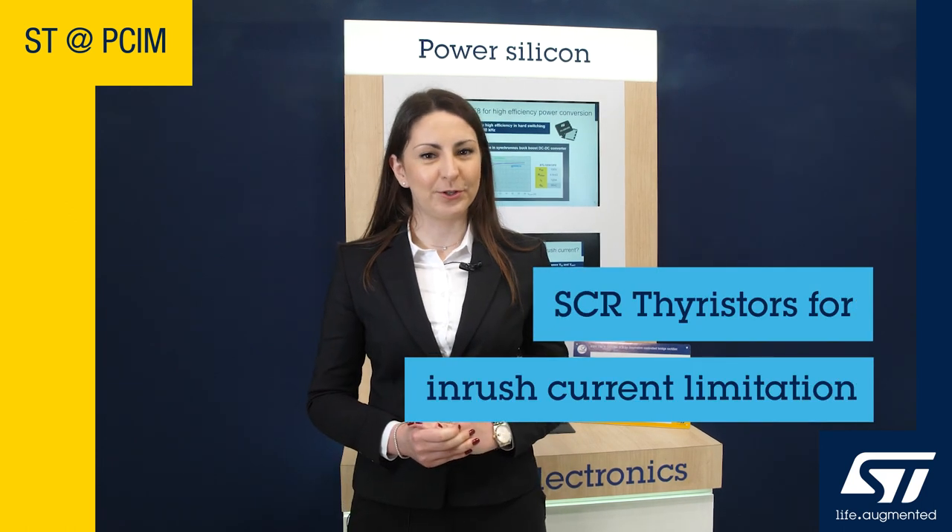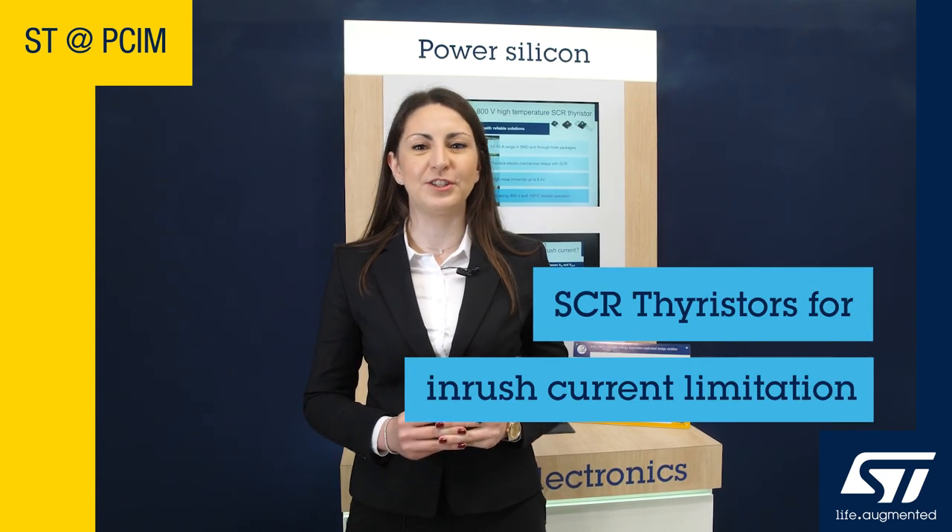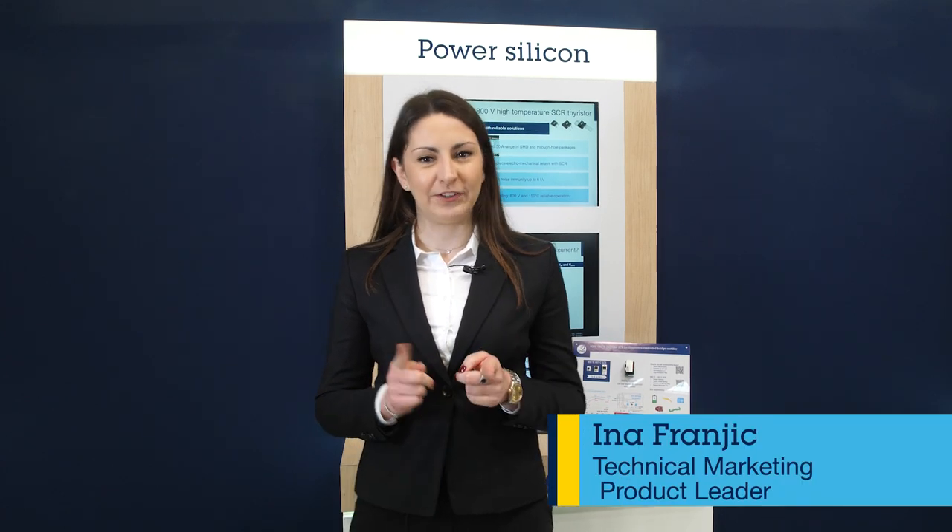If you are searching for a simple solution that will increase the efficiency of your application and manage the inrush current, we have what you need. It is the ST-Eval SCR002V1 reference design with SCRs.